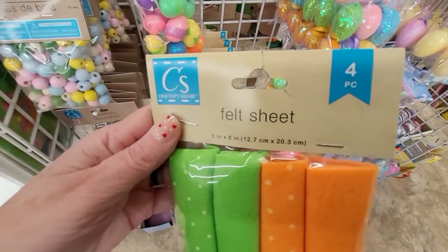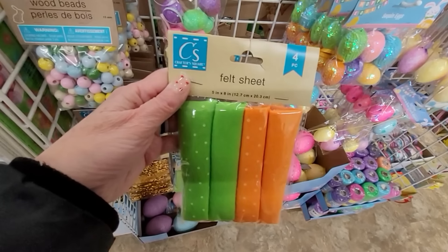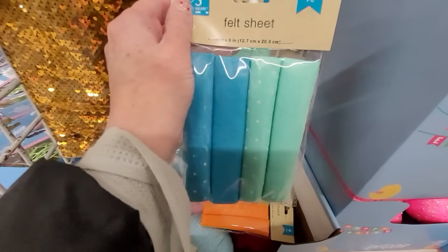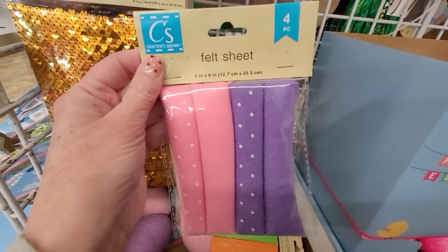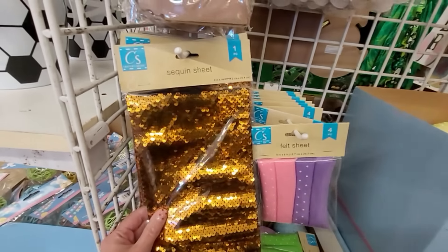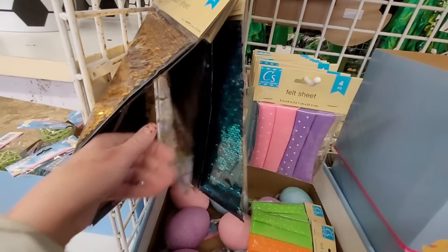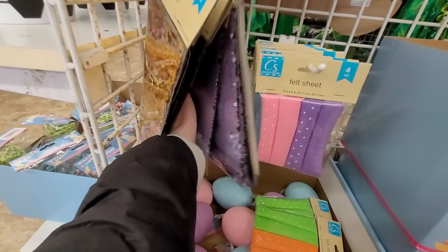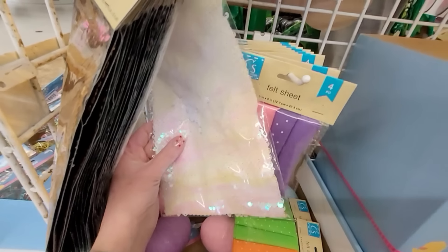This is not a brand new product, but these colors are new. You get four felt sheets in here by Crafter's Square. You could make some carrots with that, and these shades of blue are gorgeous — I could see using those all through the summer. Look at the purple and pink; maybe cut out some Easter eggs. The sequin sheets are always fun, and so many different colors. I know that you are very crafty, and I love hearing about all your ideas and DIYs that you're able to do with the crafty supplies you find at the Dollar Tree.